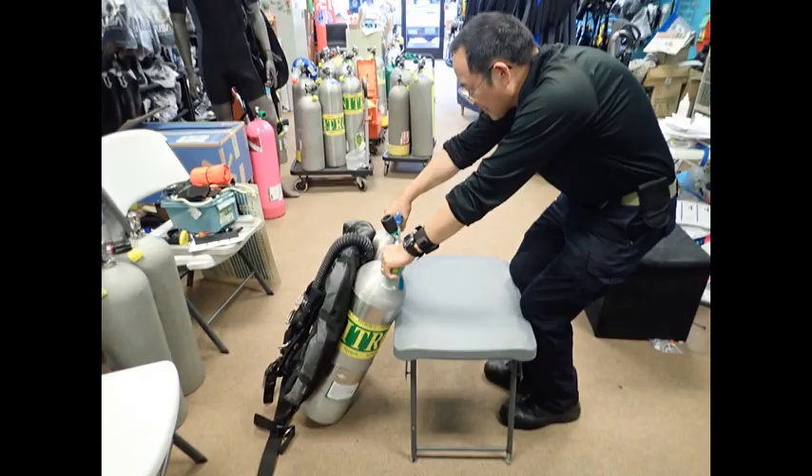Another way to handle heavy rigs is through the use of mechanical advantage. You can use the edge of the table to hold some of the weight while you pull the tank onto the table.